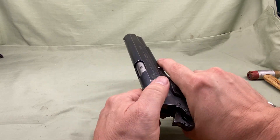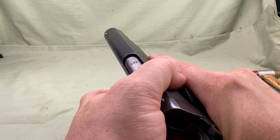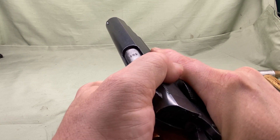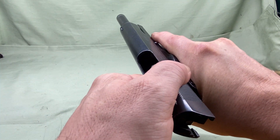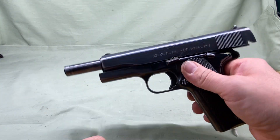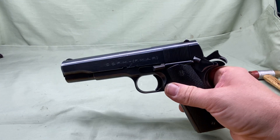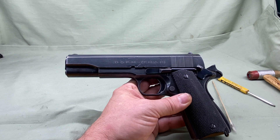We're going to do a quick function check to make sure everything internally is working. Take it off safe and I'm racking it - watch the barrel. If you look real close it's dropping, see how it drops out of the way. That's clearing the lugs up here so you can operate. Bring it all the way back, engage the slide stop - it stops. Pull it down, let the slide go forward and it goes. That's how to reassemble the 1911 A1 slide and reinstall it back onto your pistol.